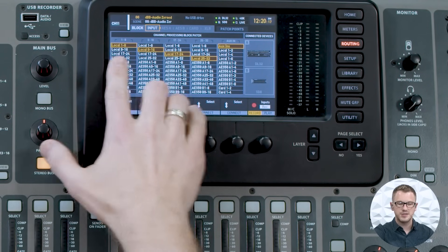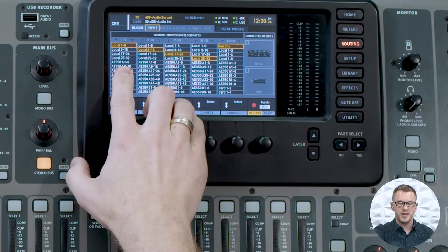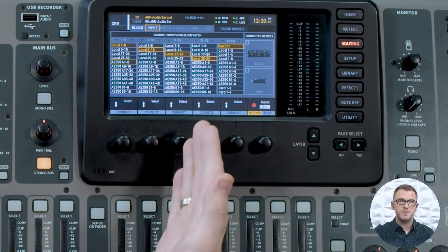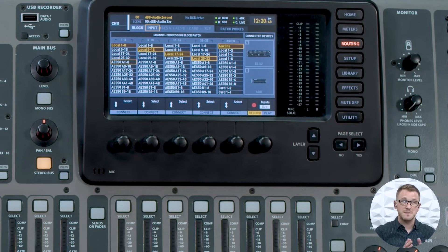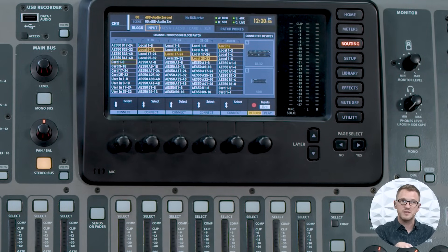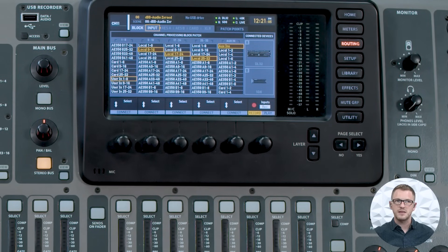We can then see that we have AES50A 1 through 8, going all the way down to 41 through 48. If I have a digital stage box connected, I would want to pull the audio from that stage box over the AES50 port it's plugged into — a stage box plugged into AES50A would show here, and a stage box plugged into AES50B would be down here on AES50B. If we continue going down, we have our card inputs from our expansion card built into the back of the Behringer X32, and then lastly we have our user input, which I'll talk about a little bit later in this video.